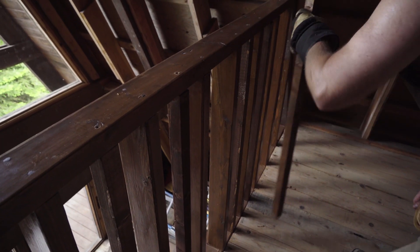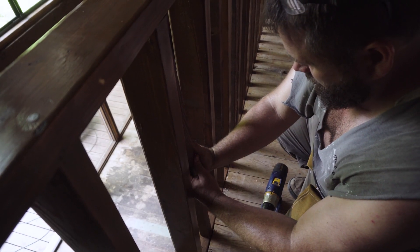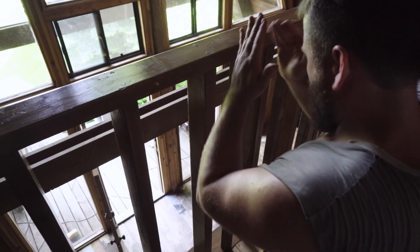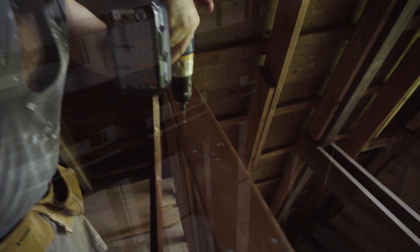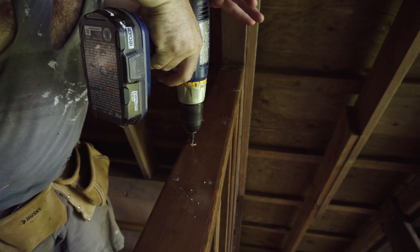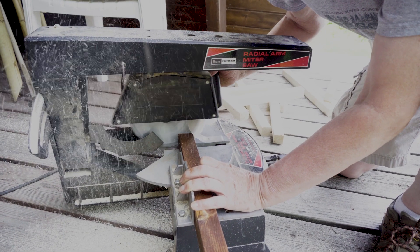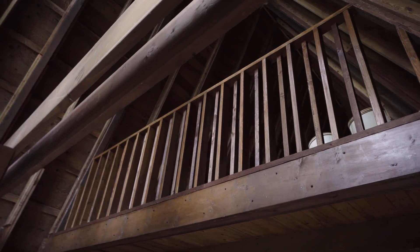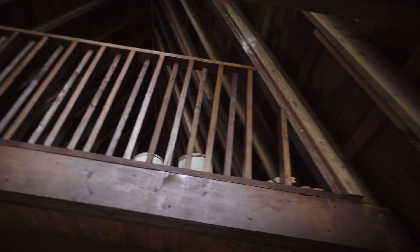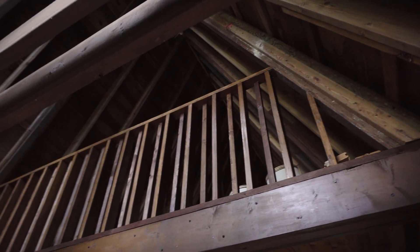I'm going to put one more on for that. All right, that's looking good — a lot safer. Still have a couple on the ends that I need to do that have some angles on them, so they're going to take a little bit more time, but making progress.